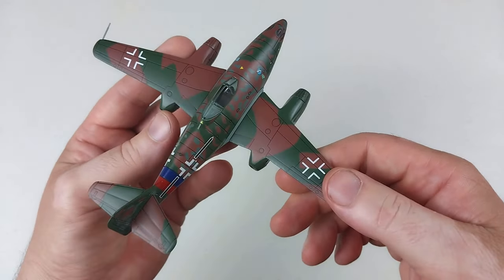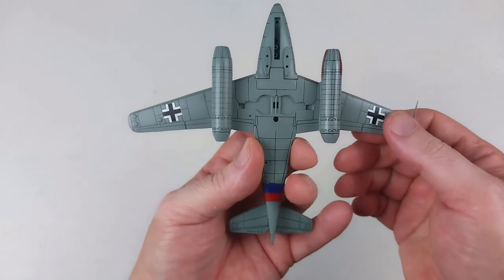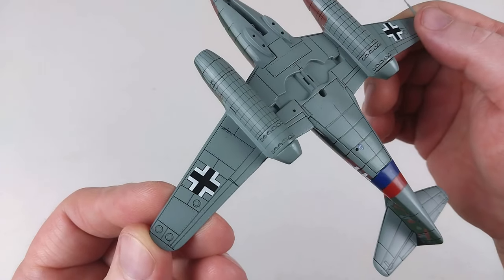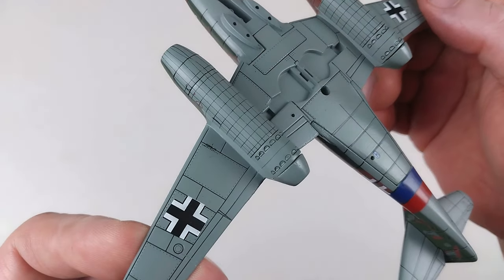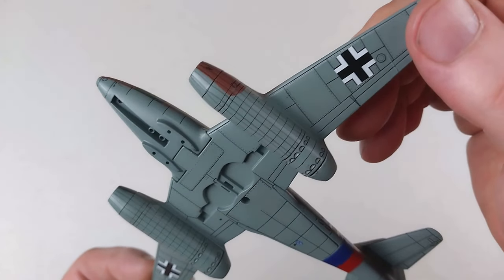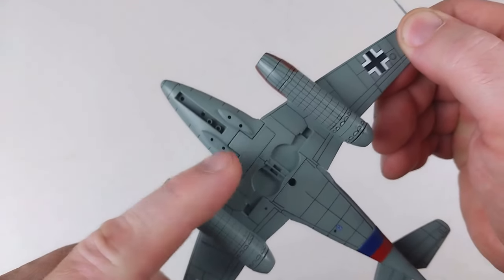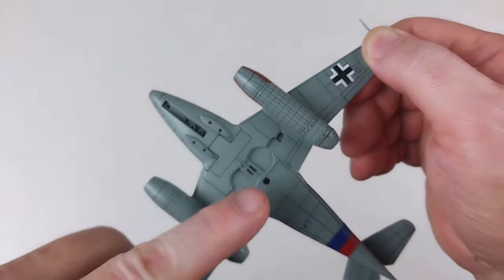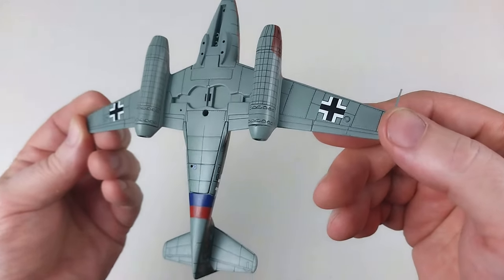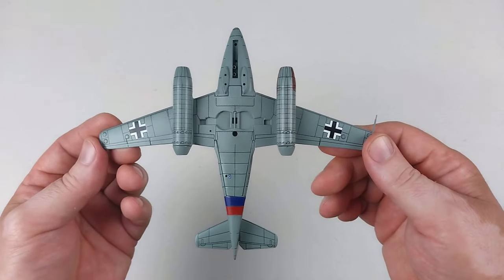Overall it's tidy. If you don't have a Messerschmitt 262 in your collection and you haven't got much money, this is one to grab. The underside is quite a darkish gray. The panel lines look to be semi-engraved, semi-painted on. That's obviously where we'll be mounting the ordnance and the landing gear options.